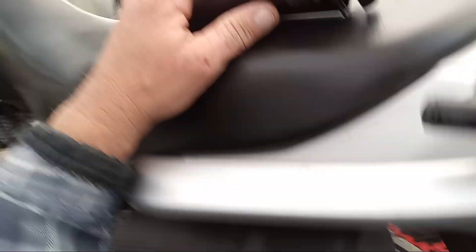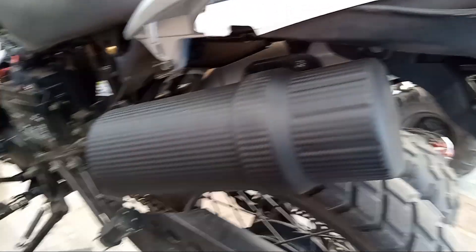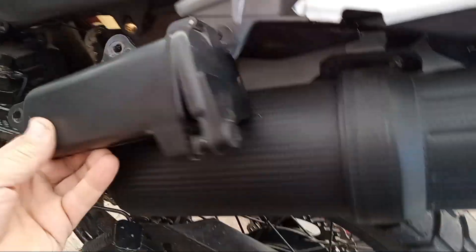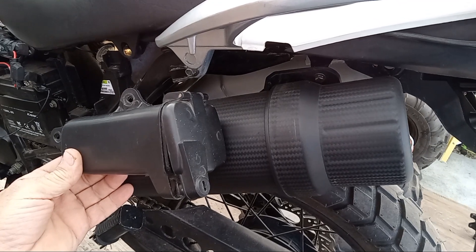So I'm not going to waste your time on much other than the fact that this is the stock size here and that's the other upgraded size.